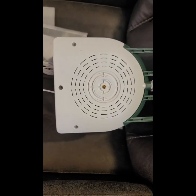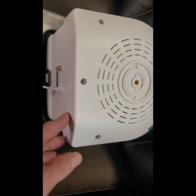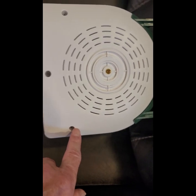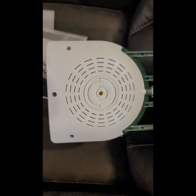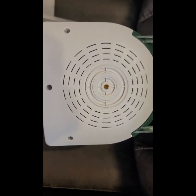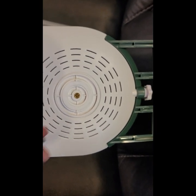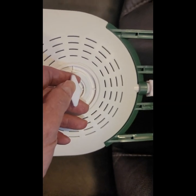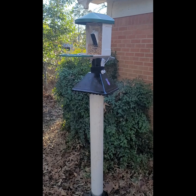Looking at the bottom of the bird feeder — to put the base on the main part, it's just three screws, so it fits together real easy. Three screws and your bird feeder is together, and that's what's going to mount it to the base. The bird feeder is now mounted to my pole.